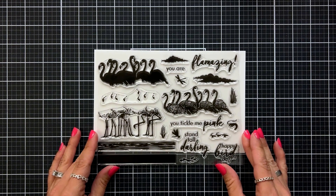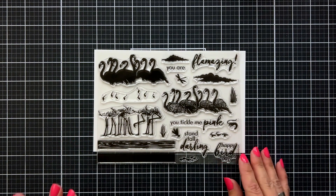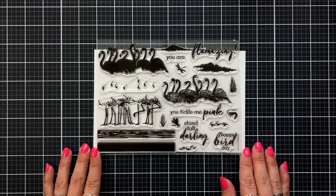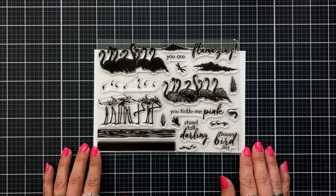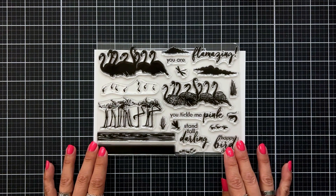Here's a closer look at the stamp set. We have a flock of flamingos in heroscape form that will layer together. We also have water at the bottom in a two-piece layering stamp set, some clouds, some grass, and sentiments including 'you are flamazing,' 'you tickle me pink,' 'stand tall darling,' and 'happy bird day.'